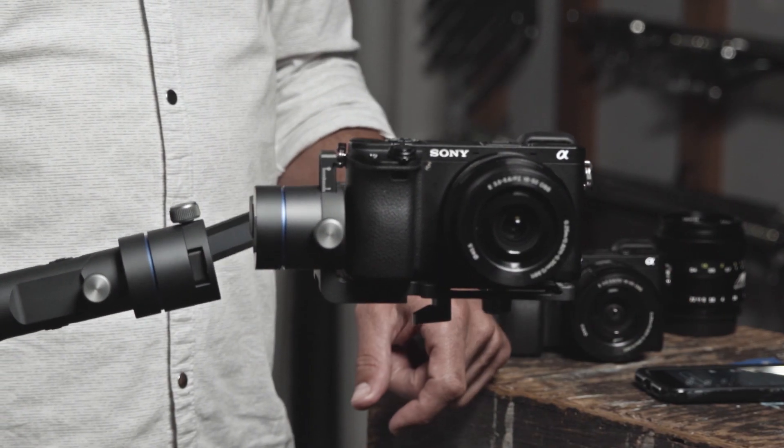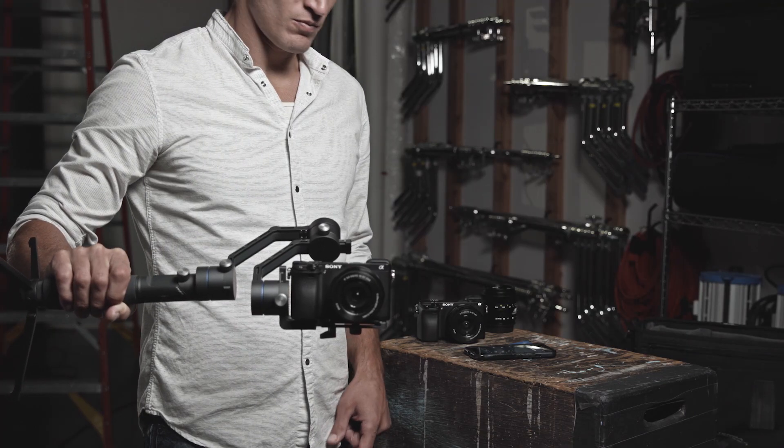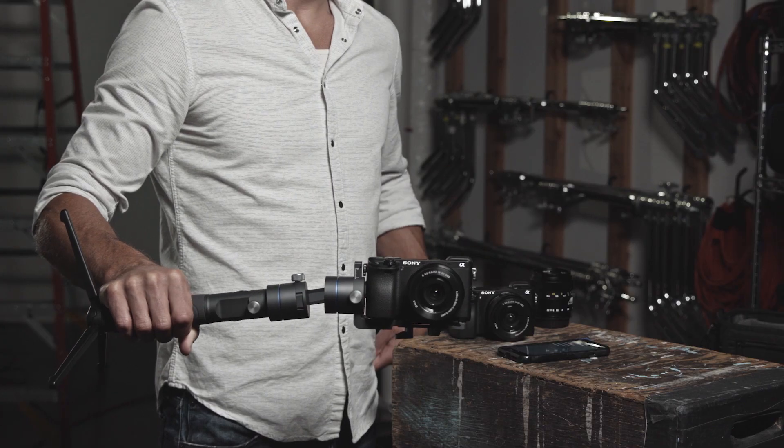If you feel too much vibration while moving your gimbal, the motors will be working too hard. You can test this by moving your gimbal horizontally while feeling for any vibration, and adjust your strength accordingly.